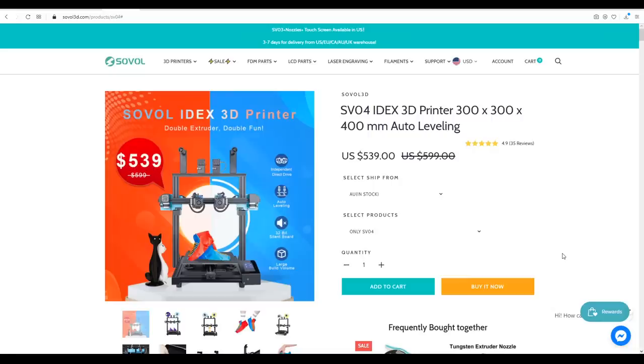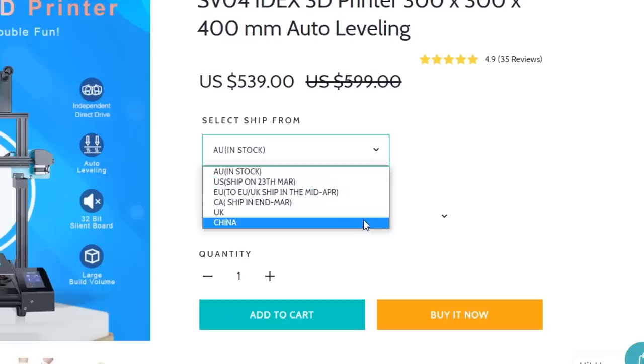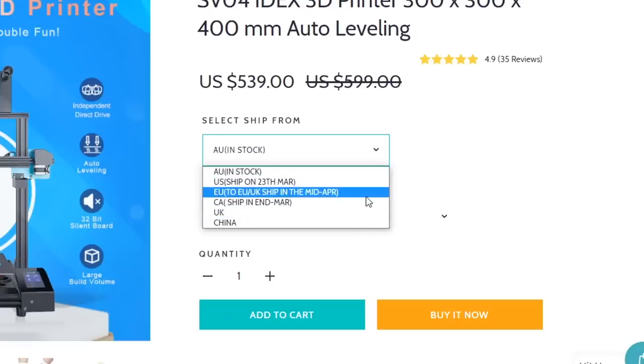The Sovol SV-04 is a 3D printer that seemingly is only available from their official website. It has a regular price of 600 US dollars, but you can regularly get it significantly cheaper than that. It can ship from multiple locations around the world, however currently there's a delay on some of those.